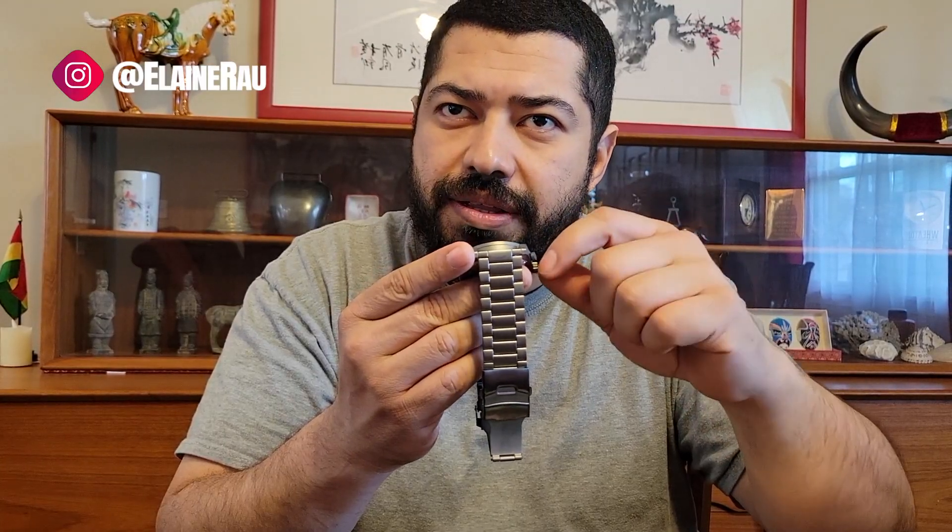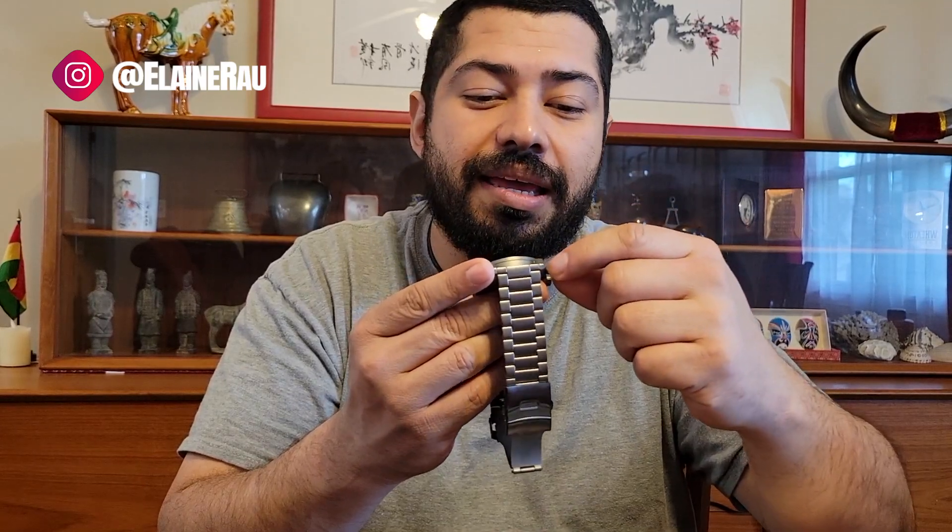When you're changing the time, it feels solid, which I like a lot. MVMT's accessories in general are just super high quality and super hefty.